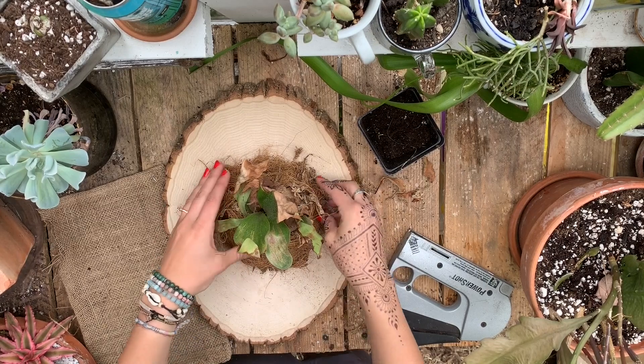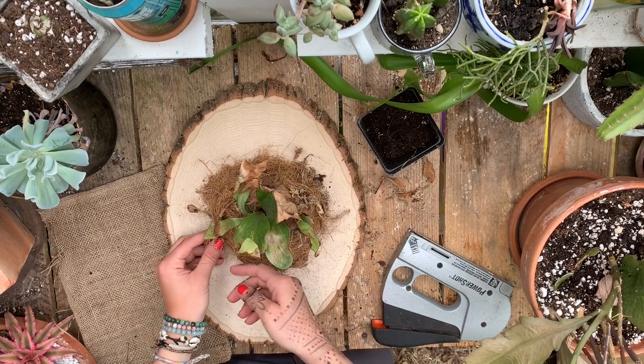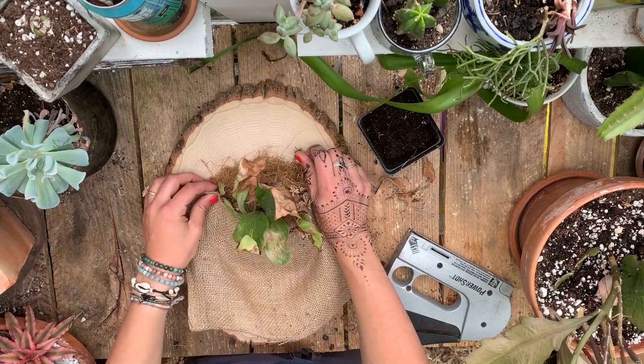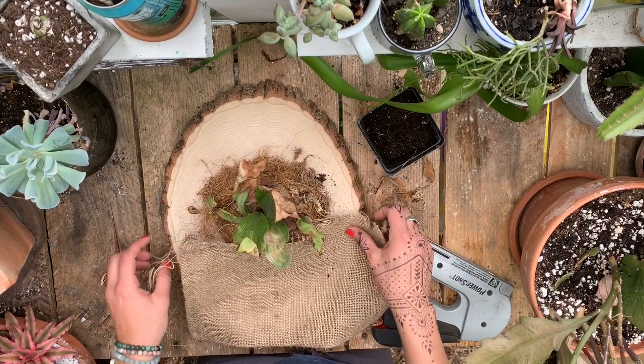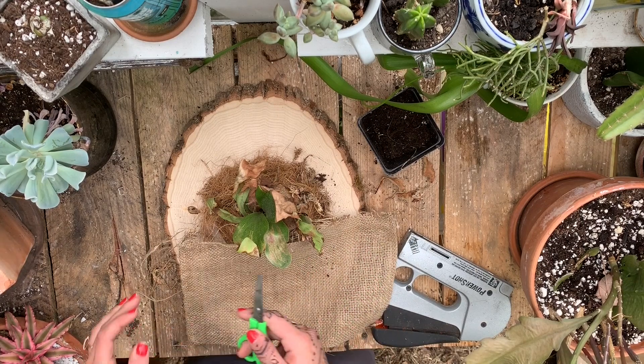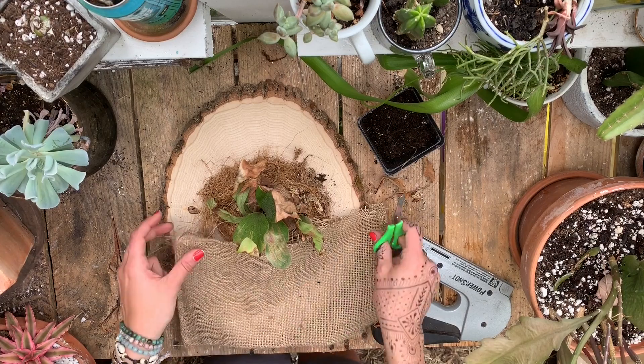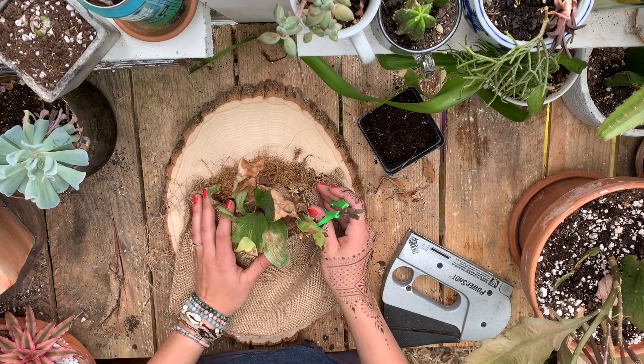Now that all my coconut coir is on there and this feels pretty stable — I mean you could even just leave it like this and add more coconut coir — but I just kind of like the look of the burlap. Also if you hear a million noises just please ignore them. I live in a village and in the daytime there's just noise everywhere and my dog is barking, and we're just going with it.